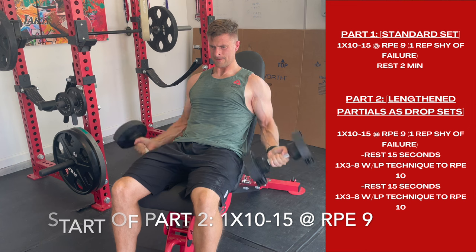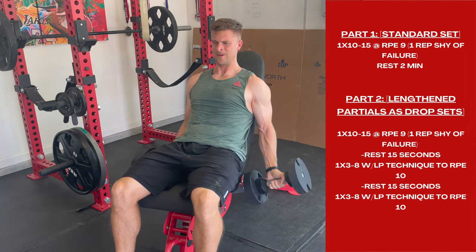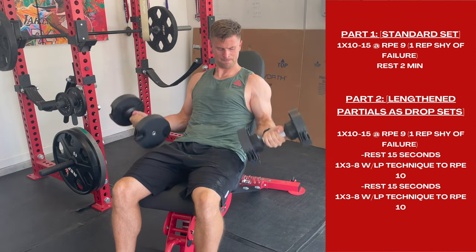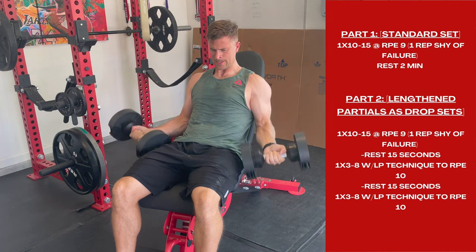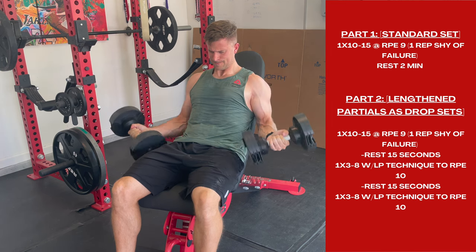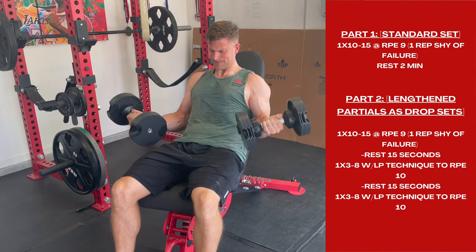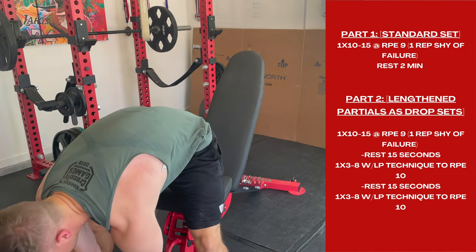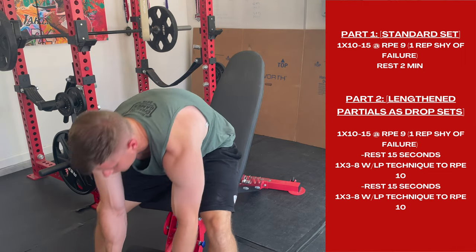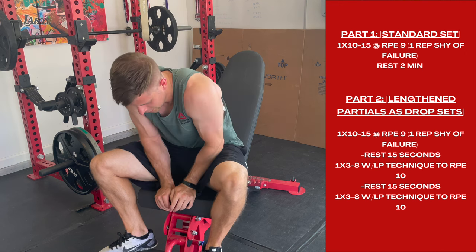You are watching here currently my first set of 10 to 15. This will look pretty much identical to Part 1, except I will only rest 15 seconds before the drop sets — and that's where it gets tricky. These are full range of motion normal reps, but then the two down sets will be with the lengthened partial technique.